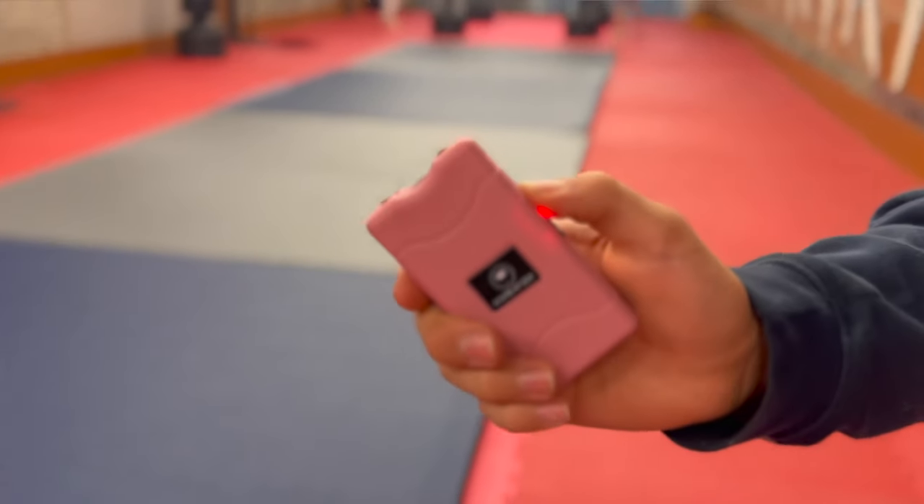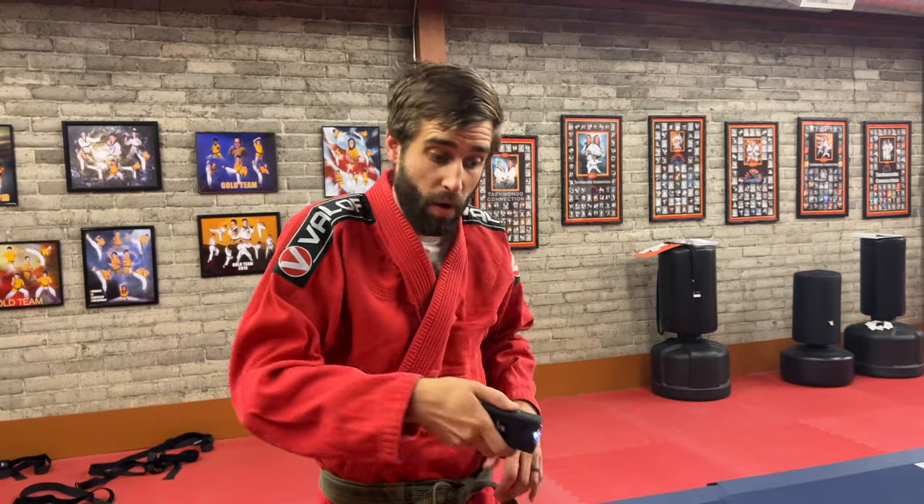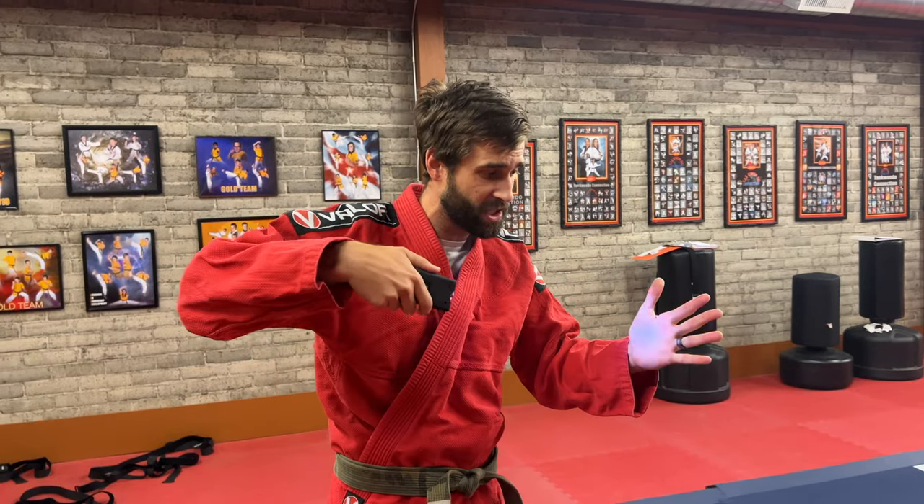I have tested stun batons before that fizzle out after maybe four or five seconds — this is impressive. There's also a pink one that operates exactly like the black one. Coupled with the flashlight, if you're out walking your dog you still have a light — not the brightest, but it's something.